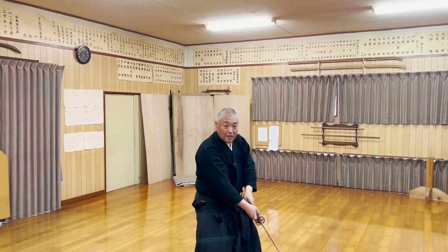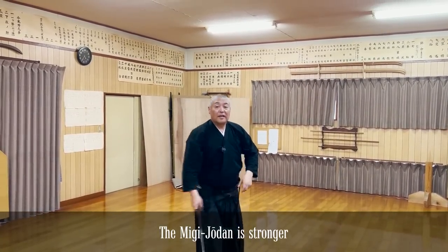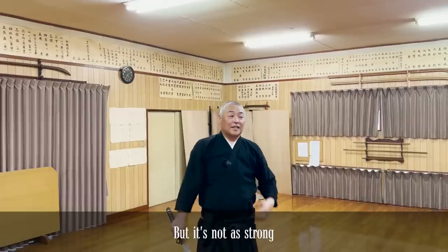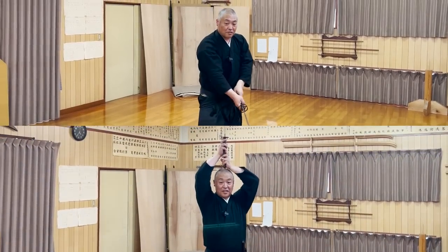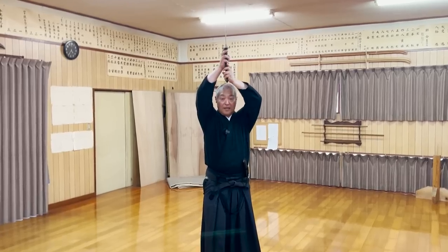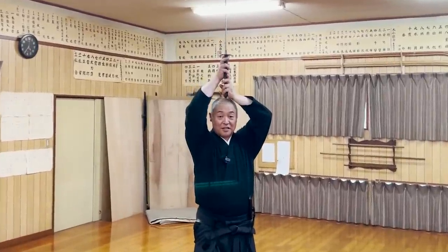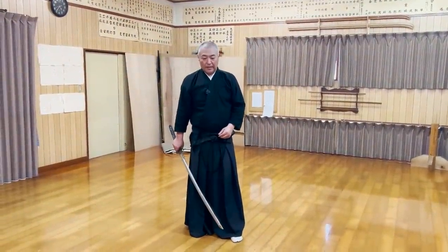So what are the strengths of the two jodan stances? The mii jodan is more powerful, but the daijodan can reach further. You run toward the opponent and quickly swing down to suddenly attack. However, there are not many opportunities where this stance is advantageous. That's why the mii jodan is more common. The jodan category has one more stance that we've introduced in the previous video.